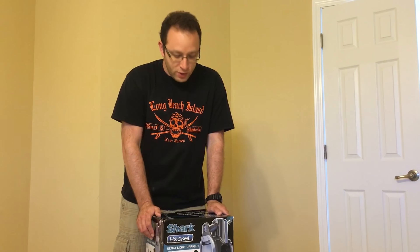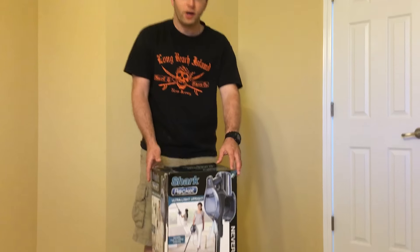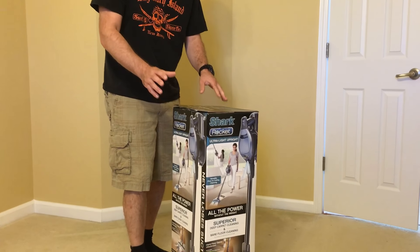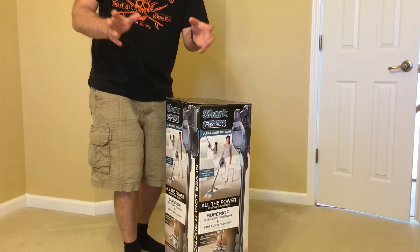Hey, Alan here from Damn Good Reviews. Today we have the Shark Rocket — a superior deep carpet and bare floor cleaning machine.